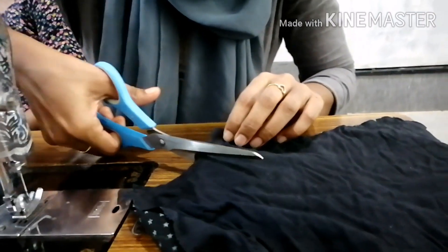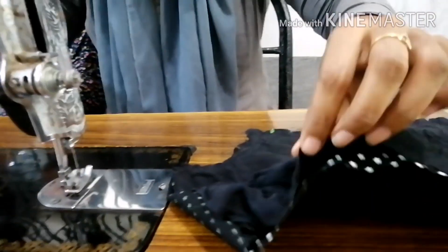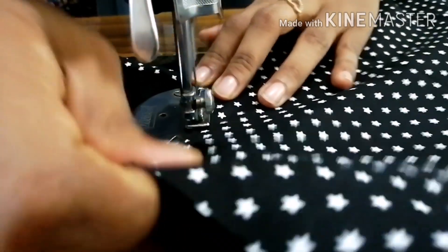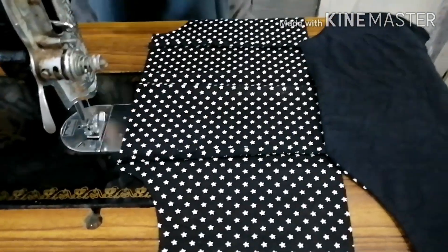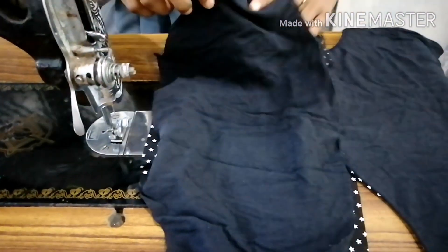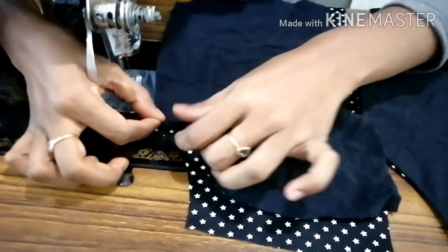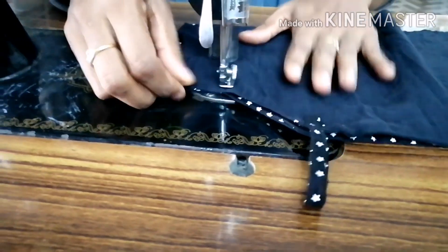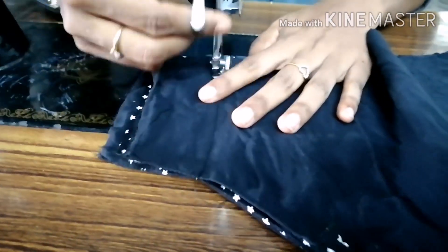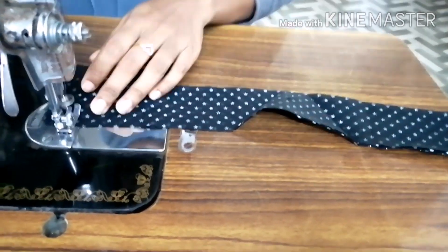Cut from the armhole — cut this way. Press it to be on top. The two sides are complete, so the strip is going to be on the other side, then on top. The lining ends are going to be on top. Now we have to join the two sides. Let the belt be on top.